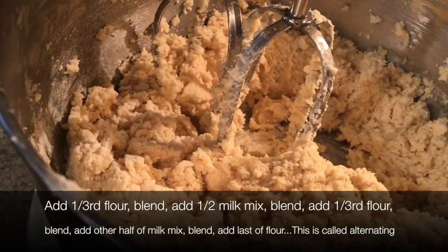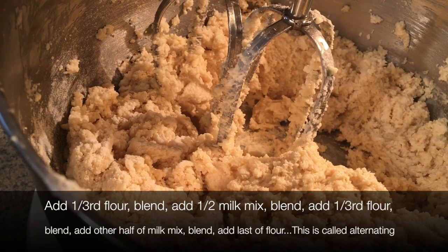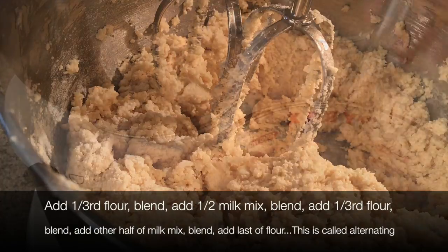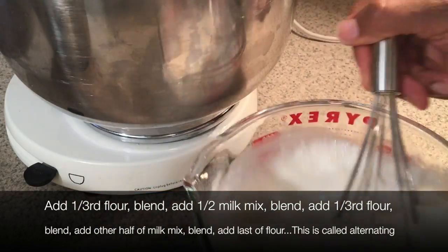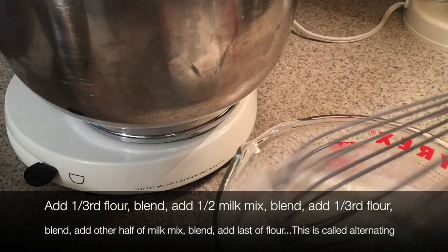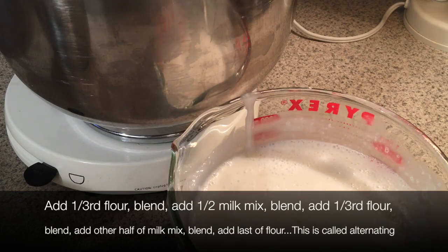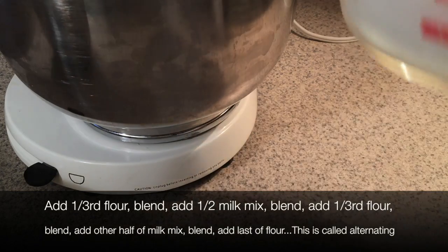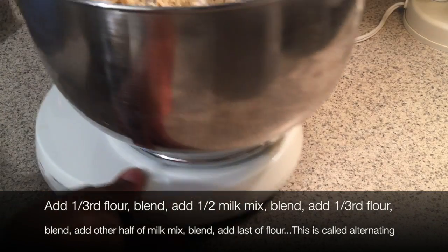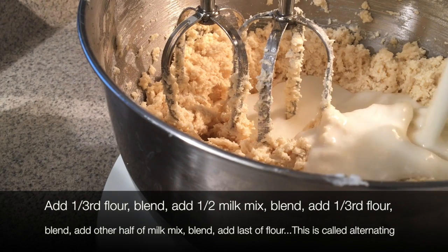Now we're going to add some of the egg whites — half the egg whites. It looks like this is a five-part alternation. I whipped them again just to make sure they're still smooth, since the milk and whites are mixed together and I didn't want them to settle unevenly on the bottom. So I'm adding half of the egg white mixture, and it's going to start to look lovely.